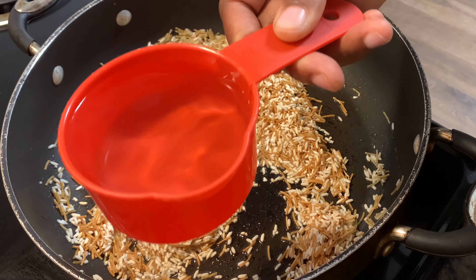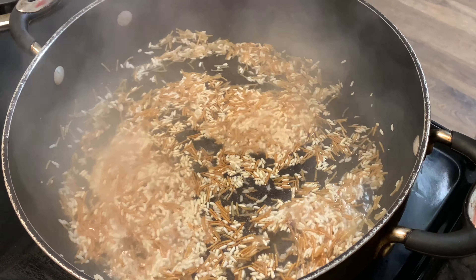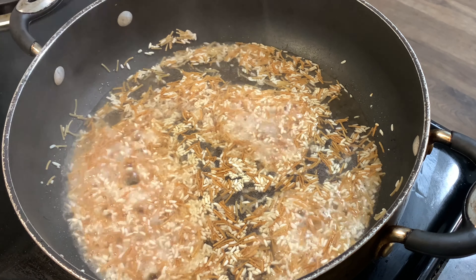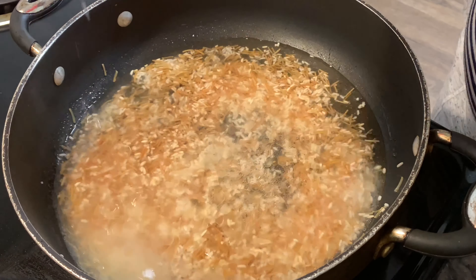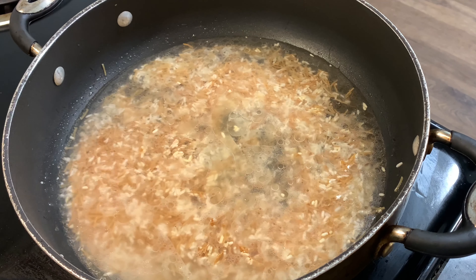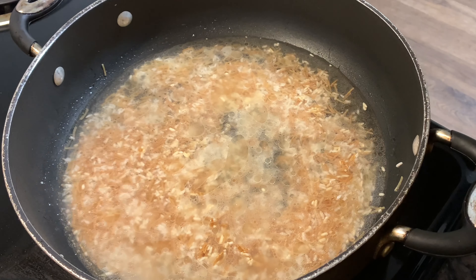Now that we got it all toasty, I'm gonna add two cups of water. For one box you add two cups of water. I'm not gonna add butter here because I'm putting butter in my shrimp. So I added two cups of water and I'm gonna add the seasoning pack that comes with the rice-a-roni.